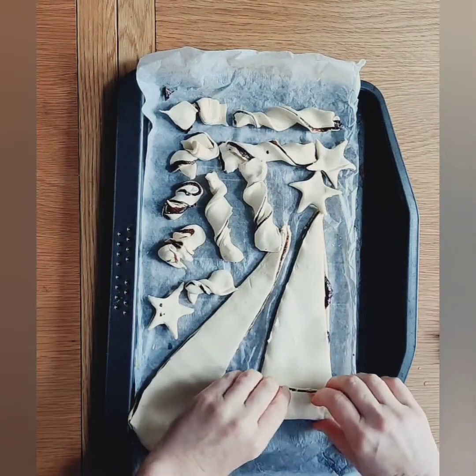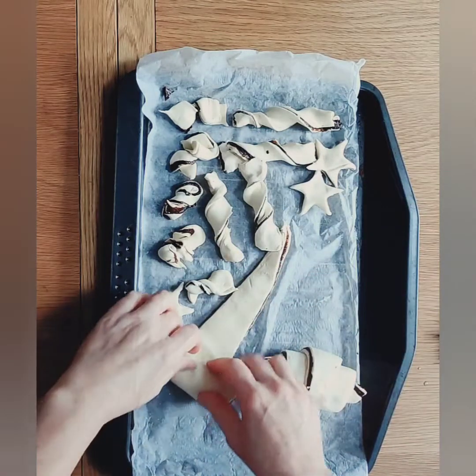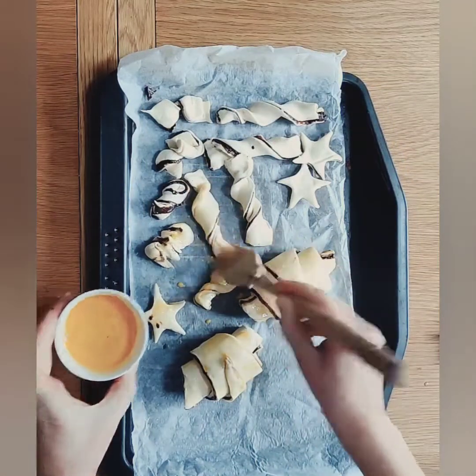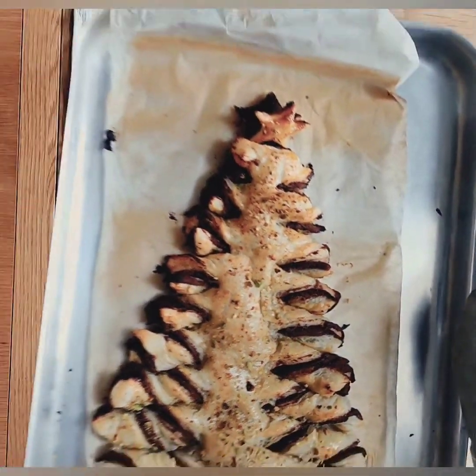With the two larger sections, I am going to roll them up into a chocolate croissant. Start at the big end and roll to the point — that is it. Then lightly brush them with a little egg wash and sprinkle with some crushed nuts. Those can now go in the oven for the same time and temperature.